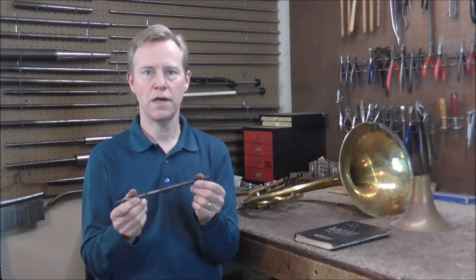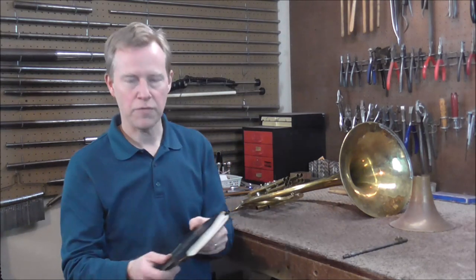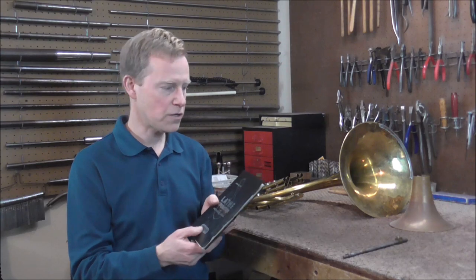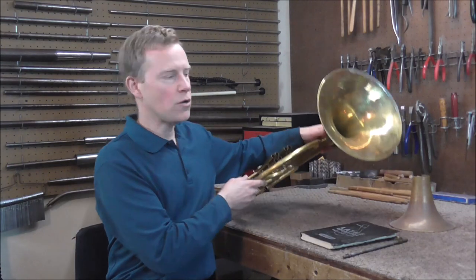The problem is that I am not sure how to use the threading mechanism. So over the last week I've been reading my lathe owner's manual, but it is taking me longer than I thought it was going to. So I am not going to be working on the lathe or the valves this week.